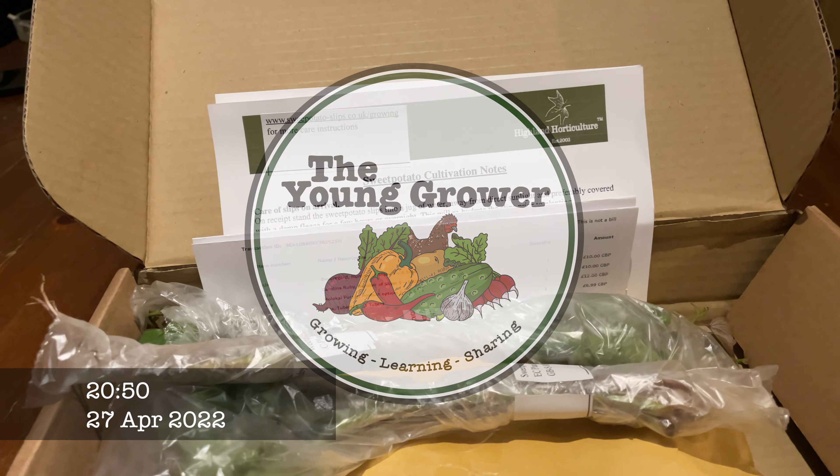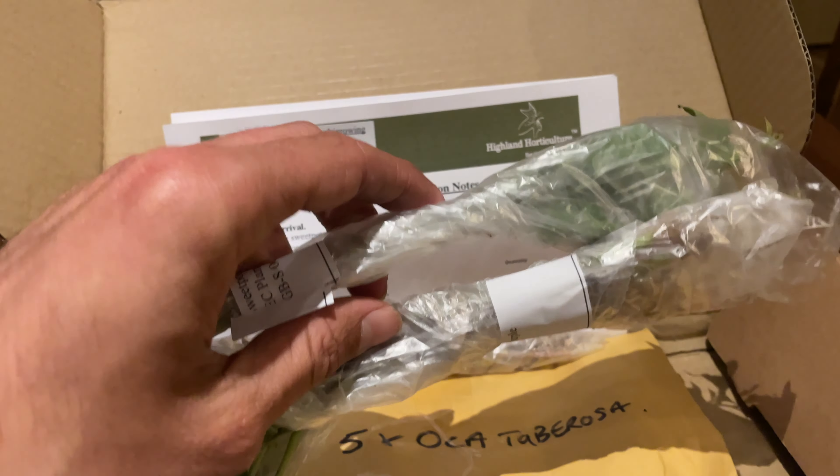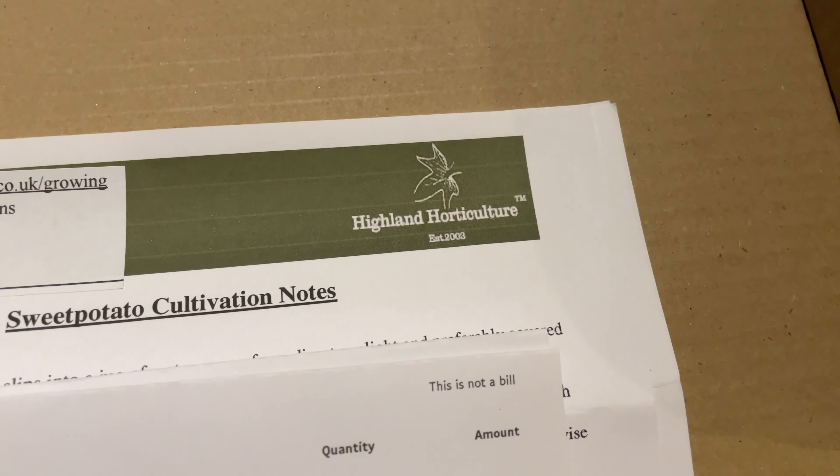Hi everybody, welcome back to The Younger. So in this video, we're going to be starting off our sweet potato slips in some water. Mine have just arrived today and I ordered them from Highland Horticulture.